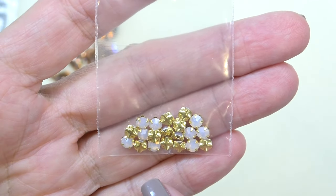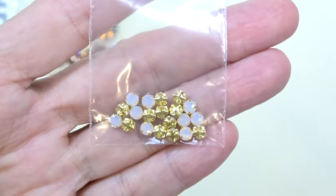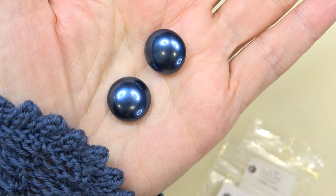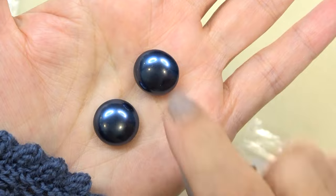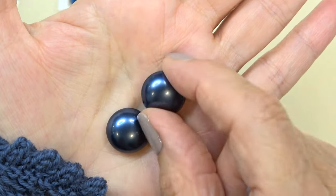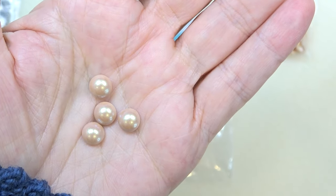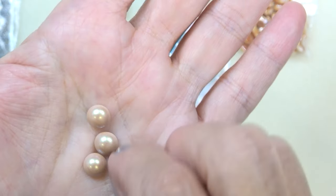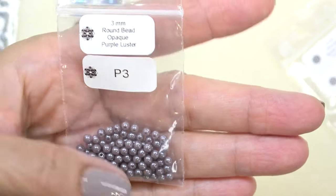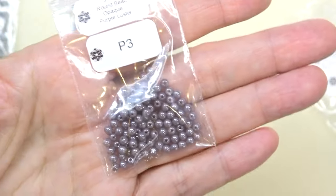Next up we have some Preciosa sew-on rhinestones — little rosemontees in rose opal with a gold colored setting. Really pretty. Love that rose opal. Look at these gorgeous pearl cabochons. These are 16 millimeter Preciosa nacre button pearls in blue — like a cabochon with a hole in the back, half drilled. I will just bezel these because I think they're so gorgeous. And in the pearl section, 8 millimeter Preciosa nacre cabochon in pearlescent pink — such a beautiful little cab. Next up, we have a 3 millimeter round drop bead in opaque purple luster. Very pretty — I thought it was a pearl when I first looked at it.